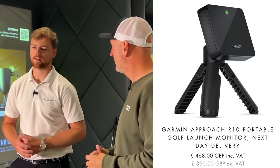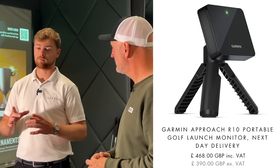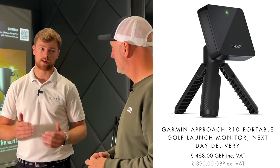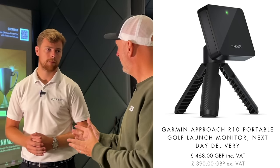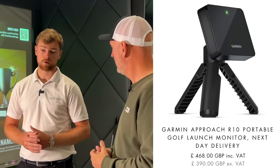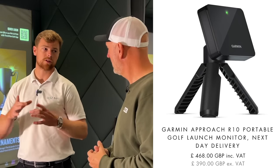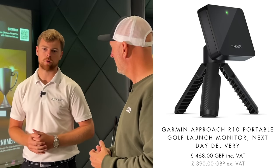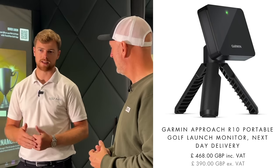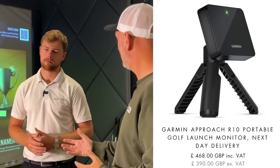From a budget perspective, it starts with something like the Garmin R10, which retails at around £450 to £500. It's really small and portable — you can use it indoors and outdoors, so you can take it to the range or use it at home. Its only limitation is that it's a single-radar system, so it's not going to be as accurate as some of the more expensive options. But as an affordable launch monitor to get into the game, it's perfect.